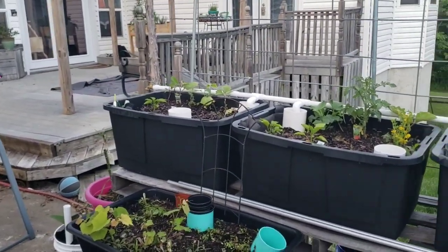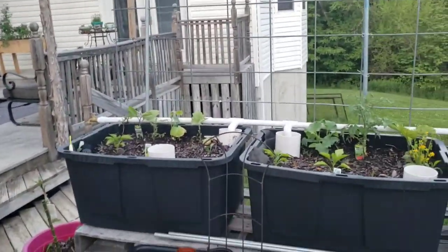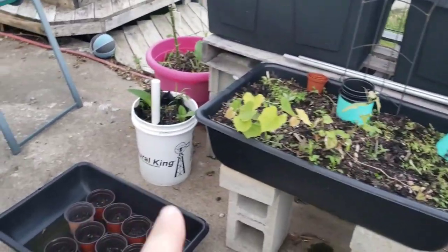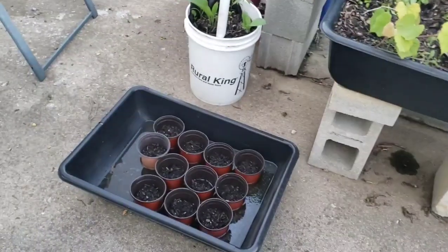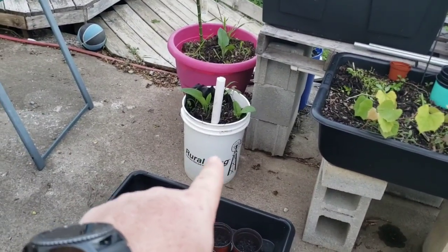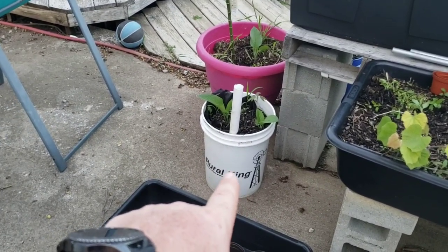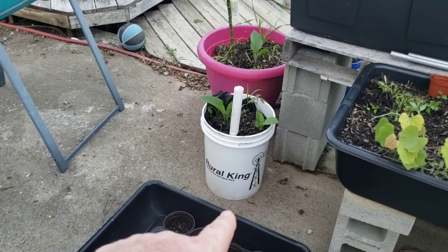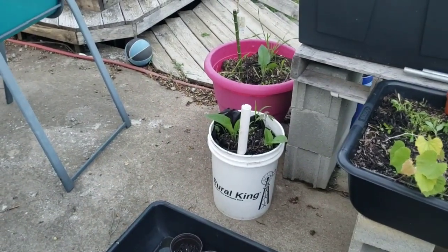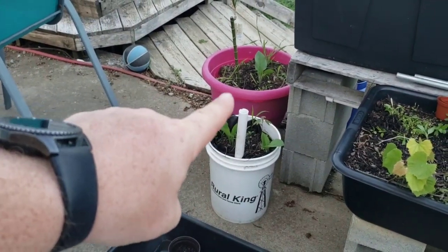This is May 30th, so in the next couple weeks this is going to start blowing up I believe. We got some different examples of wicking beds and some of the progressions I made. This is actually one of the designs I first started out with when I started playing with wicking beds. From about the top of the label down is lava rock, and from there up is soil with some weed mat in there. I would prime it and then fill it from down the tube.